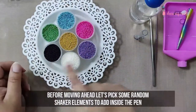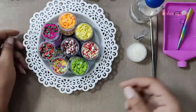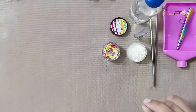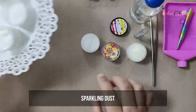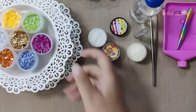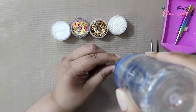Pick any one shade of flower pearls — here we picked white. Then choose any fruit shaker slices — here we have taken fruit mix. Take any glitter to add some sparkle — here we took sparkling dust. Lastly, pick any sequins for the added bling — here we picked golden arts. Now that we have all the ingredients, let's start cooking!